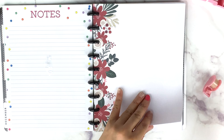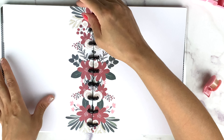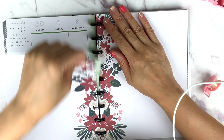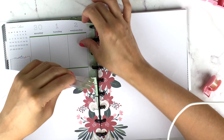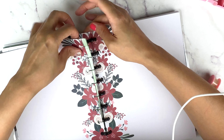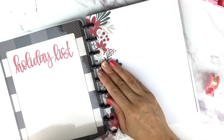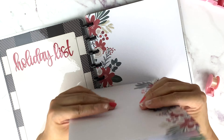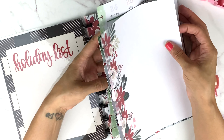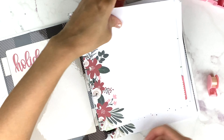I'm just going to take these out and make sure all of them are straightened.